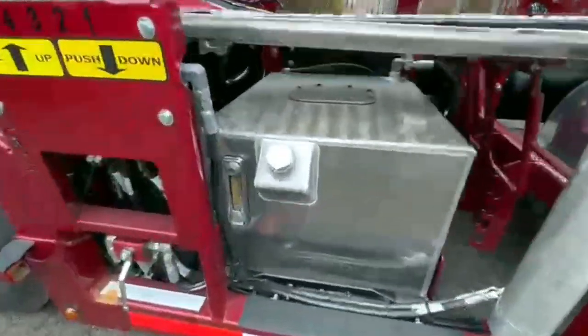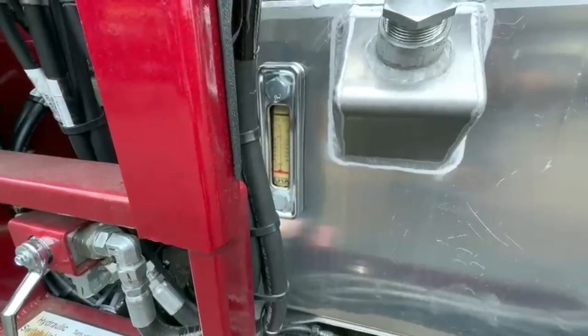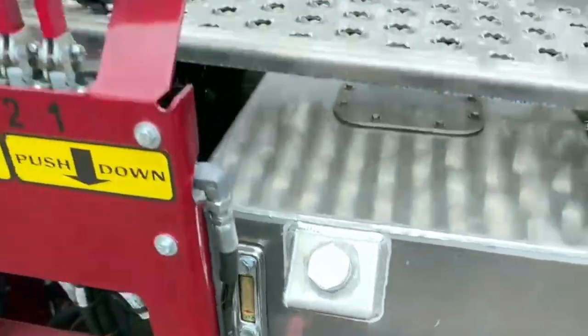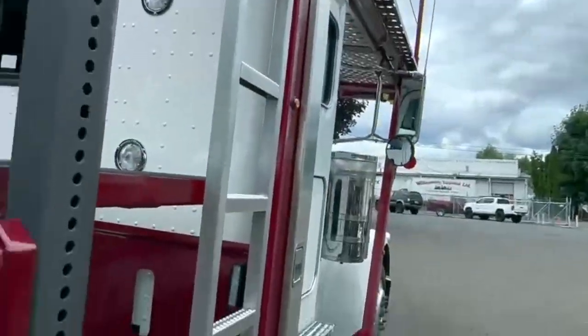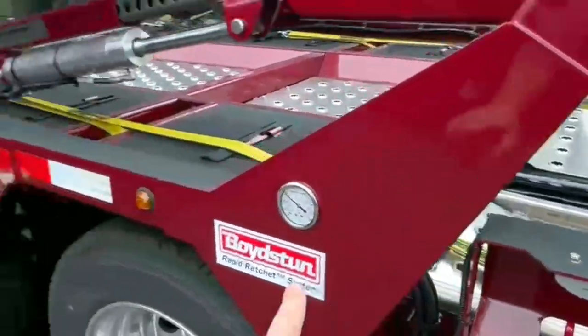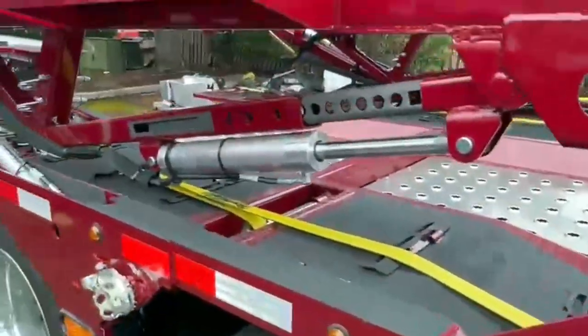Hydraulic tank here, and the hydraulic bank for the truck. You've got number one there, two right here, three is that one, and then four is the articulating deck.